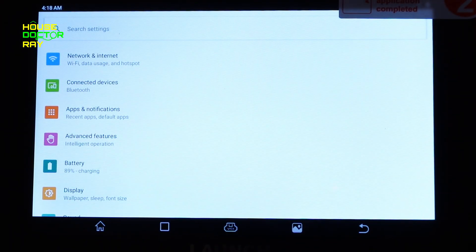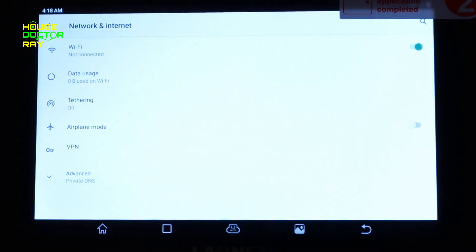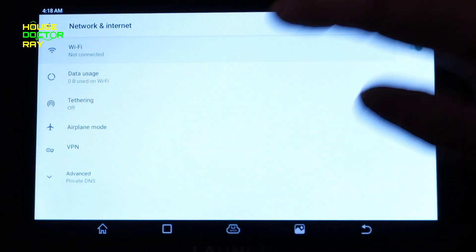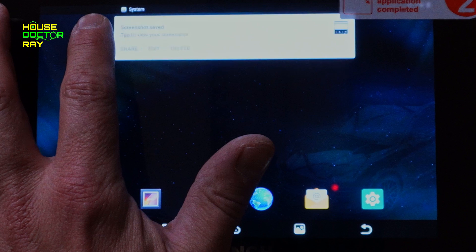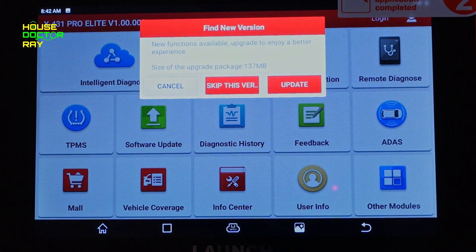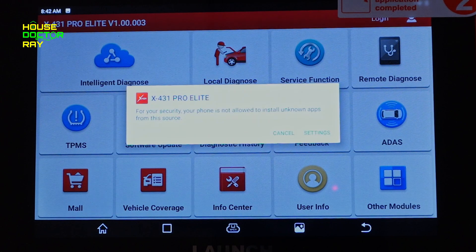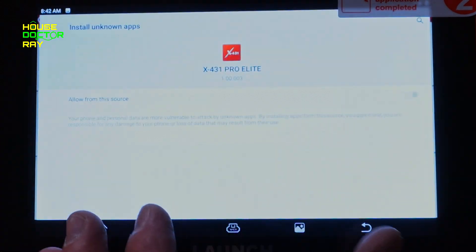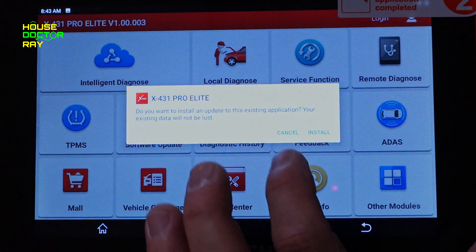When you first turn this on, you're going to have to connect it to your Wi-Fi — that's how it gets its updates and some other features. You just turn on your Wi-Fi, select it like you would with any other device, and punch in your password. This scanner is based on the Android operating system, and when you go to update it the first time, it's going to tell you it's not allowed because it's not coming from an official Google store. All you have to do is click 'allow from this source,' go back to the home page, and it will update normally. You only have to do that the first time.